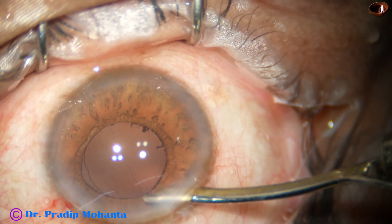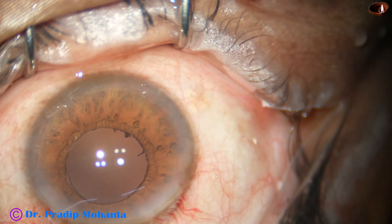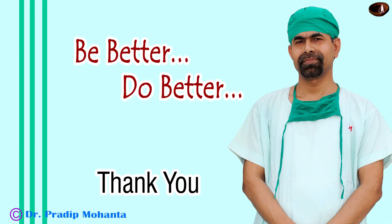This is the final lavage of the anterior chamber. The anterior chamber is nicely formed. Integrity of all the wounds is checked. A few drops of Moxifloxacin are applied over the ocular surface and the case is concluded.